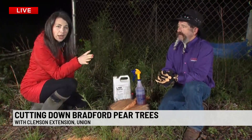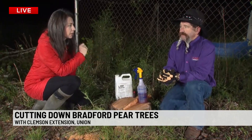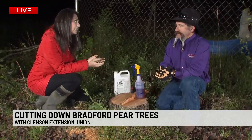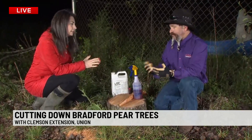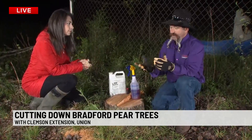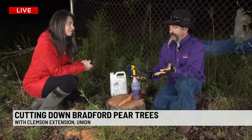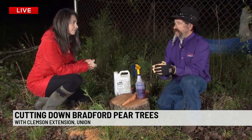Here's what we've established so far: Bradford pears suck, we want them all to die, we want you to kill them and take them down. Some people like them — they're pretty — but they do a lot of bad things. They produce a fruit that actually germinates and turns into a very thorny bush. It's from the callery pear and it's terrible for equipment, tires, and livestock.